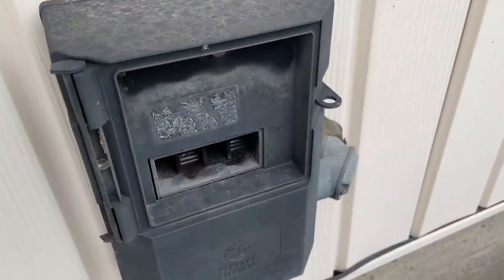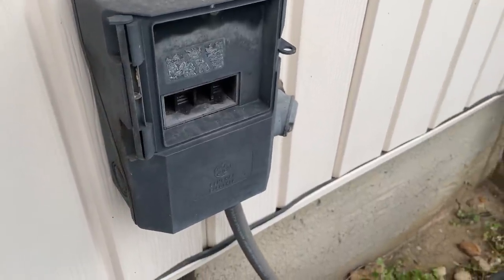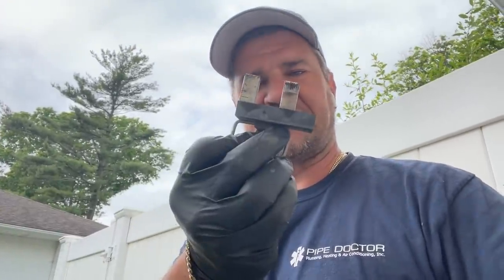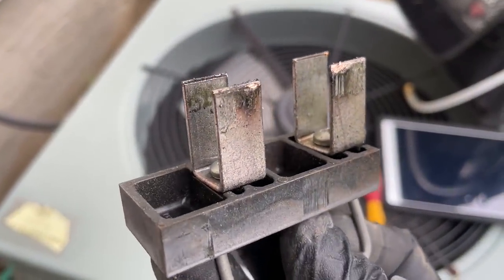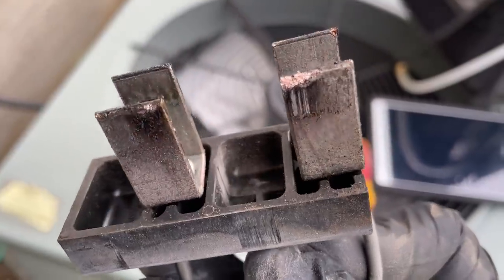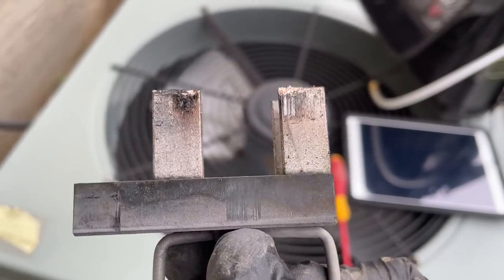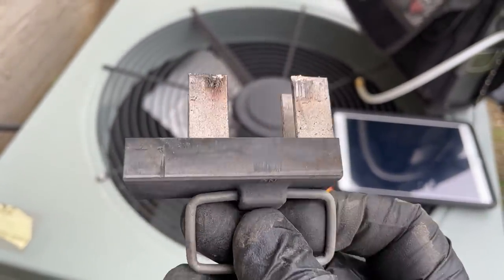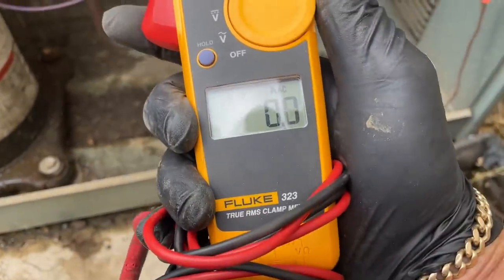Last but not least, I'm making a quick educational video on the vital components of your central air conditioning outdoor condenser. Last but not least is the disconnect. Look at that — it's a little charred there. No bueno. Not good. If you have something like this going on, you should call your HVAC professional and have them take a look at it.